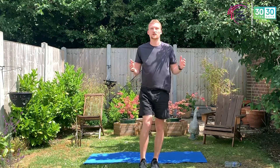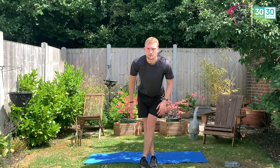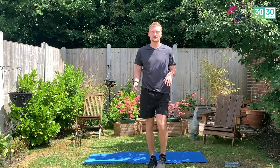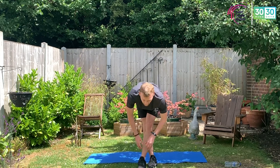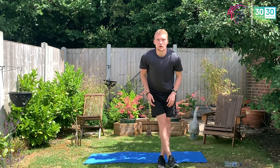Cross those feet, tap those toes, come up, change sides. Cross those feet, tap those toes, come up, change sides. Nice and simple — cross and tap. Another seven, six, five, four, three, two, one.